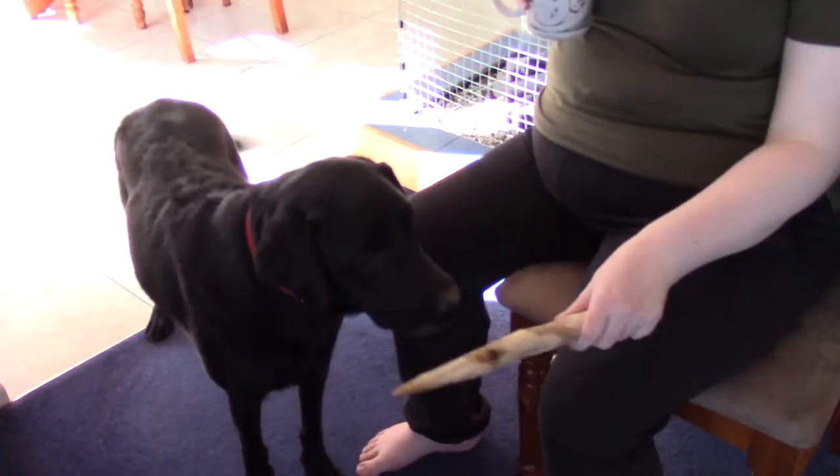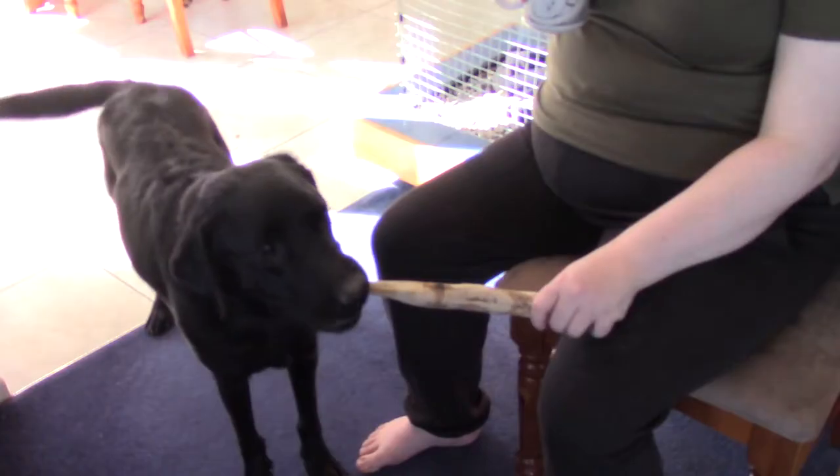Welcome to Geekko Farm, where we do things differently.